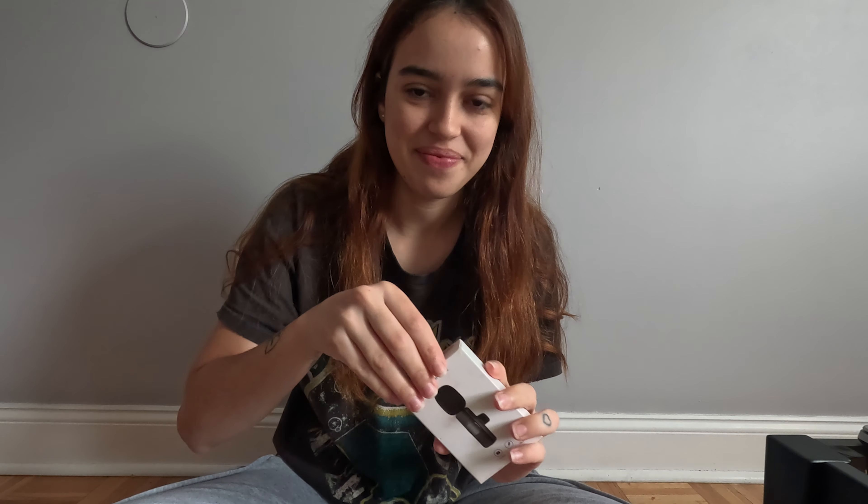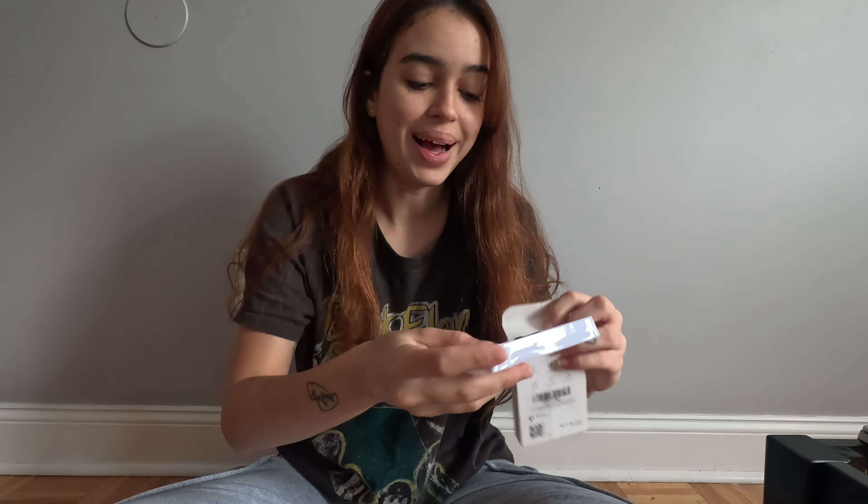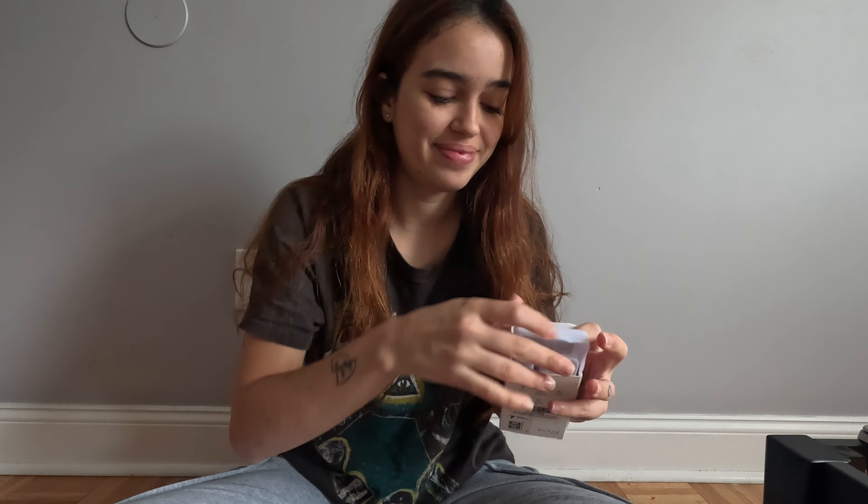Uma outra aquisição foi o microfone, pra ficar sempre com áudio melhor. Esse microfone aqui eu também comprei no Brasil — esse aqui eu encaixava no celular e ele captava um áudio melhor, mas ele também estragou. Aí eu tive que comprar outro, e eu comprei esse aqui. Também tô muito feliz — esse aqui também é um dos melhores microfones que tem, e cara, isso é uma coisa muito louca.